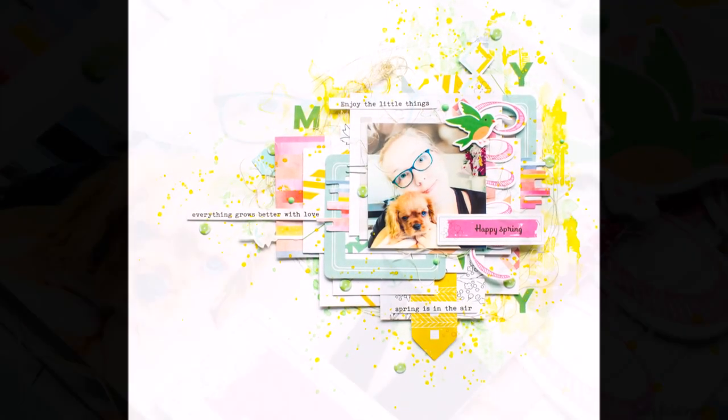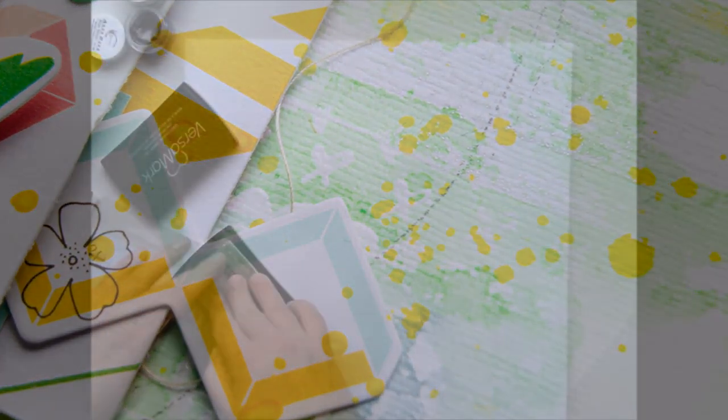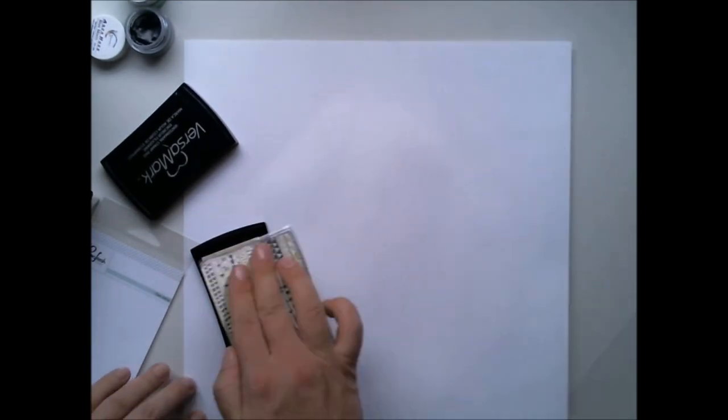Hi y'all! Terhi here again. I got my more skits from the Hipki Club and I couldn't resist to scrap this happy photograph of me and my little puppy. You are not getting rid of me and my little puppy, not yet.